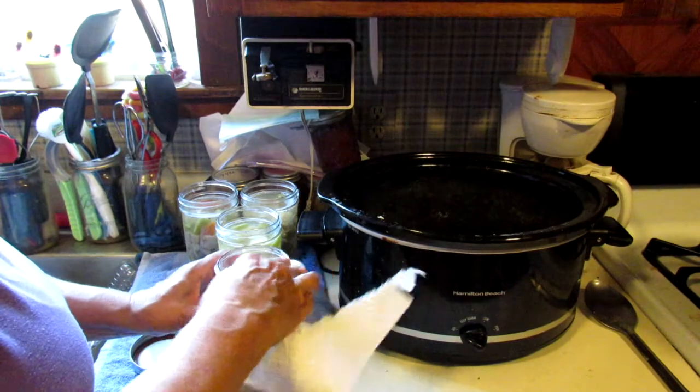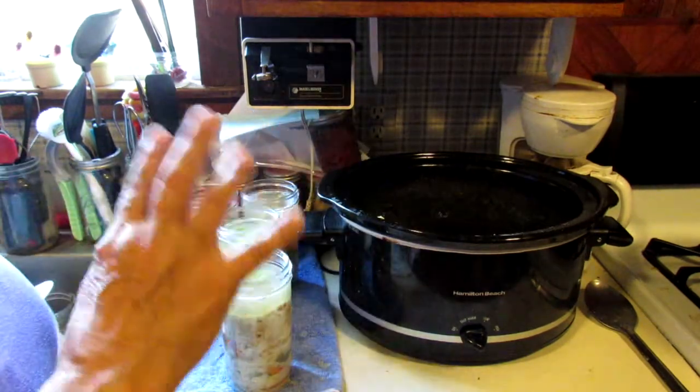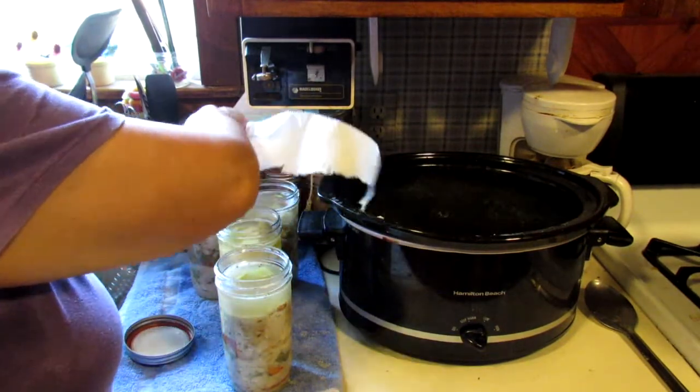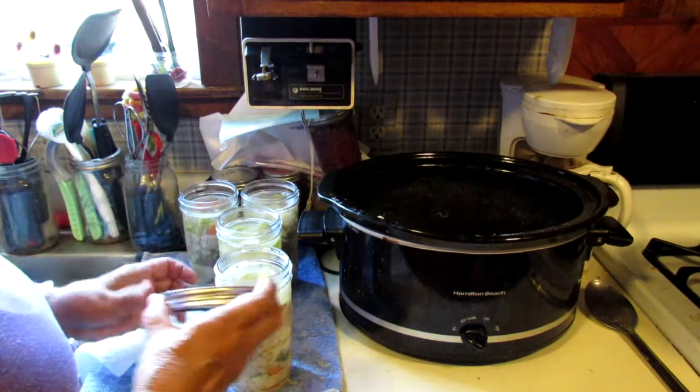Okay, well I got four pint and a half jars — does that make sense? Four pint and a half jars. I'm gonna wipe my rims, put my lids on finger tight.